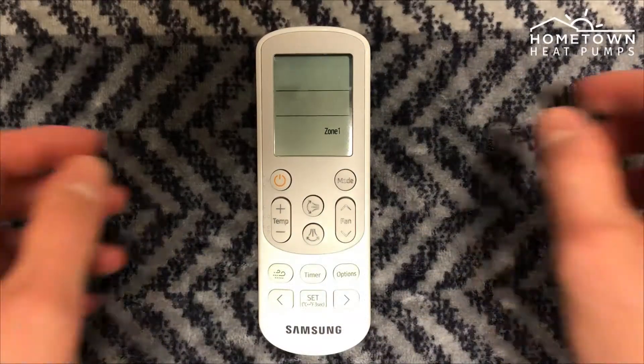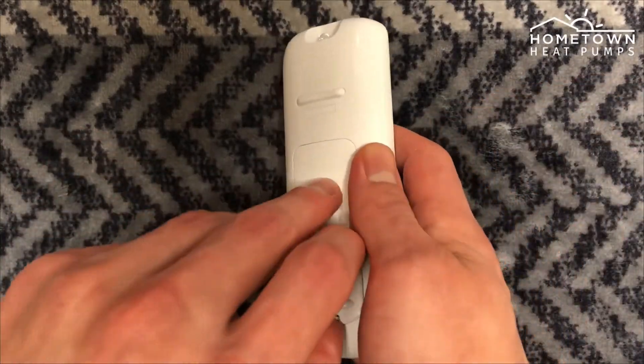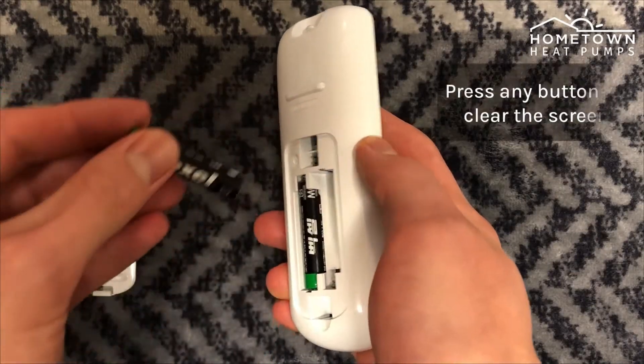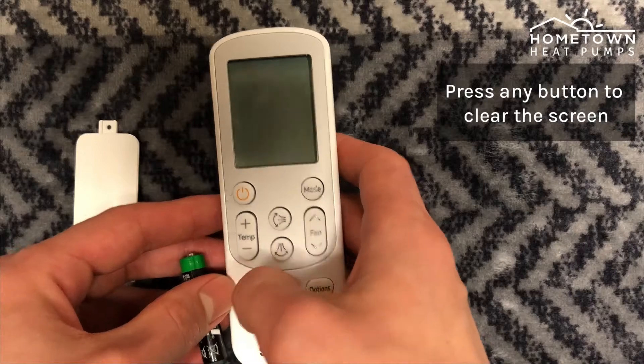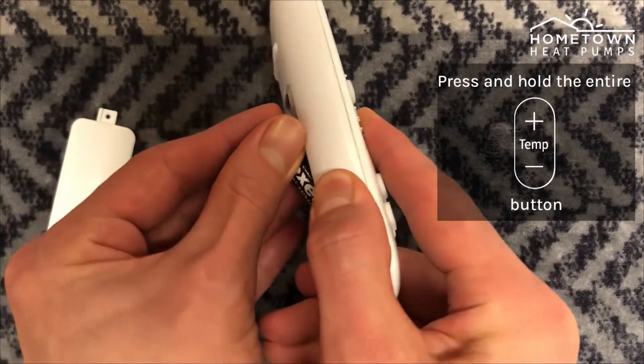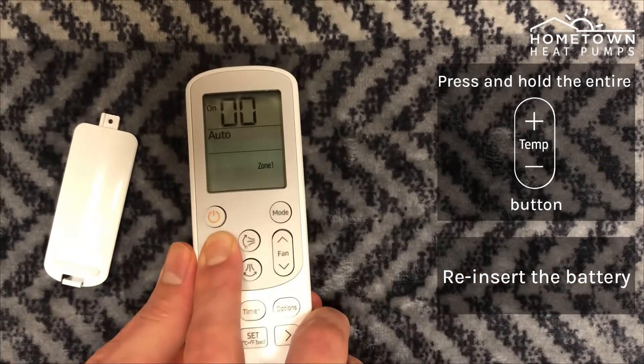Begin by removing the battery cover on the back of your remote. Remove one battery and press any button on the remote to clear the remote screen. Press and hold the entire temp plus and minus button fully while reinserting the battery.